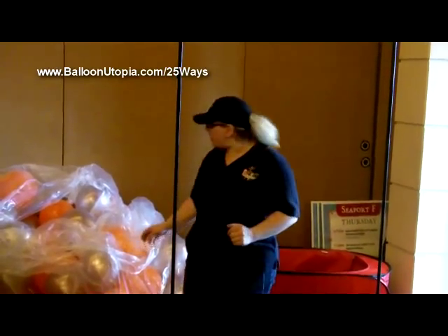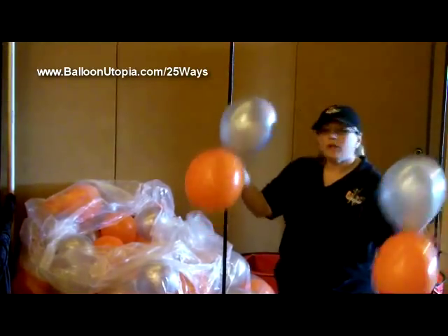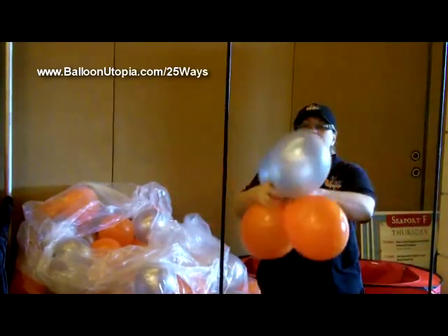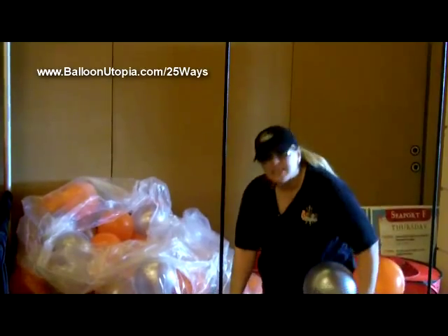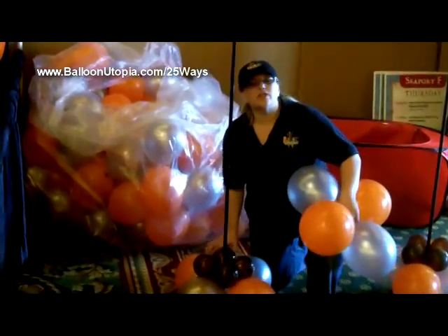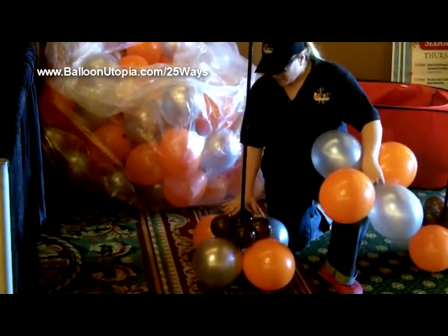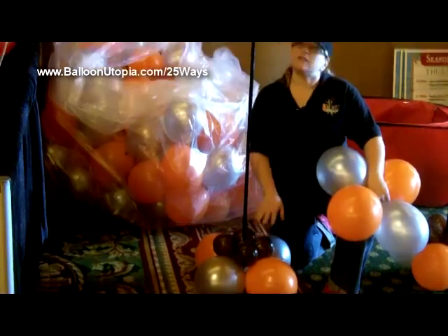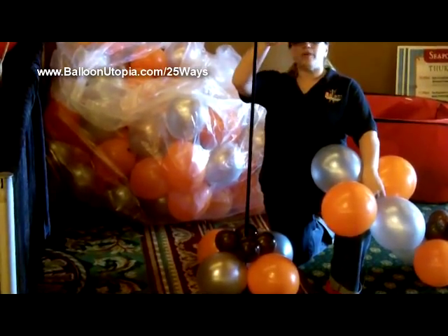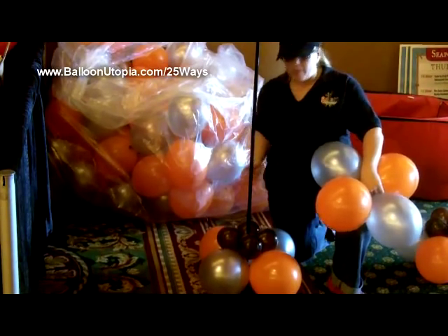So what we have here is we've got our 11-inch balloons. We've got them tied into duplets, as always, and we're going to make a quad. You can see here that we've already started it — we've put the first couple layers on, so we start with the 11-inch, and then we're going to put the 5-inch. The 5-inch kind of provides a little buffer between the layers of 11-inch, lining them up on top of each other instead of making that spiral packing pattern.